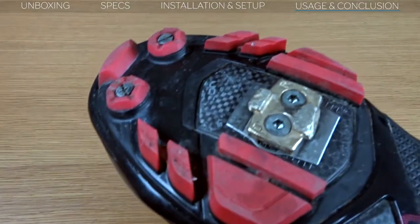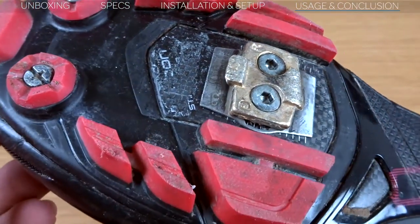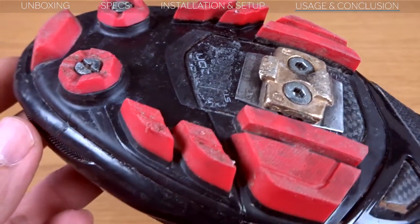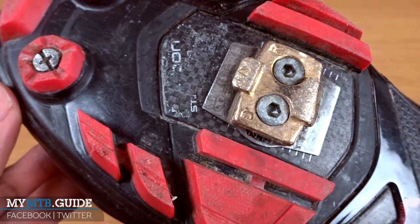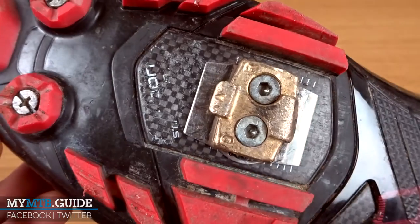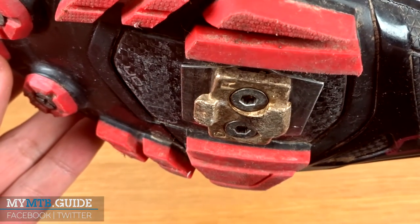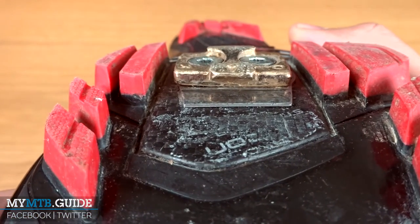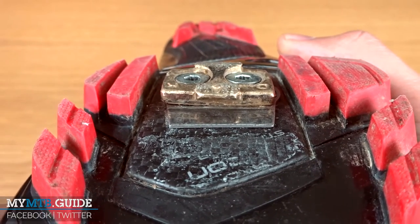After using the Crankbrothers shoe shields for a few months I'm quite satisfied. The shields are still in great shape, but more importantly the soles are well protected. You can see where the pedals were rubbing against the shoe shields, but there aren't signs of the pedals digging into the shields, so they perform as expected. However, the thickness can be an obstacle when clicking into your pedals. If you slide your shoe over the pedal to clip in, the bar of the pedal can catch on the edge of the shoe shield, making it difficult to clip in.